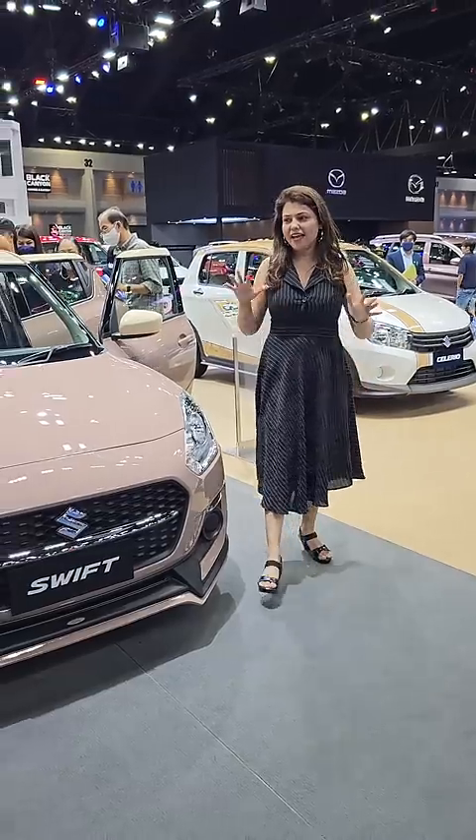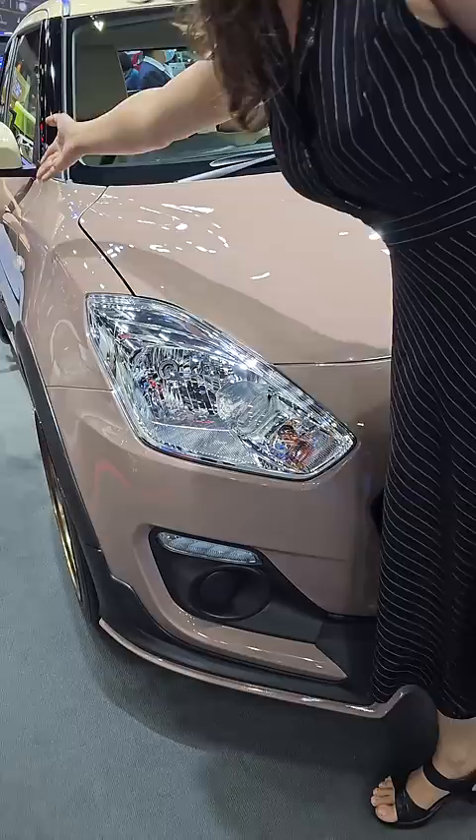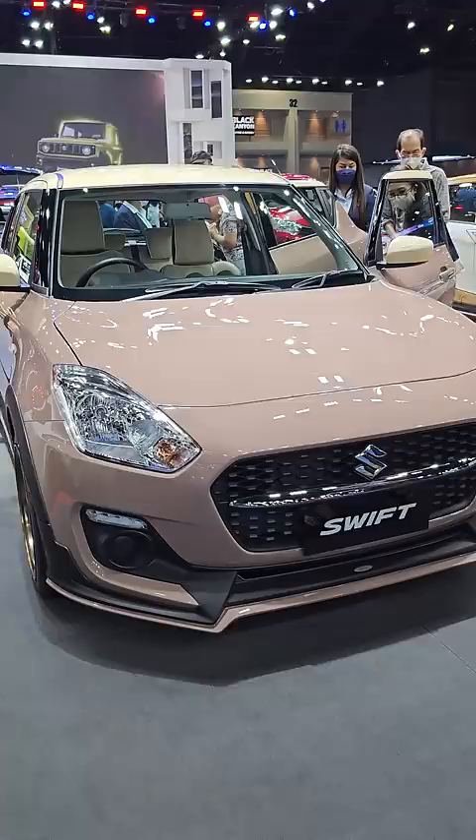This is our Swift base variant. But between the base variant and top variant, I don't know — I don't understand the car. The engine start-stop button is put on the inside, the lights have been placed on the inside. There is a lot of confusion here, but the car is no doubt very smart.